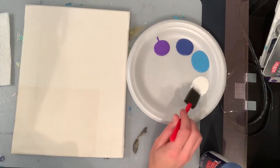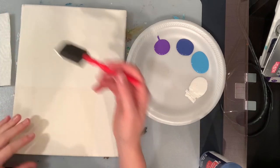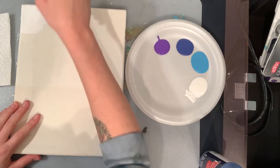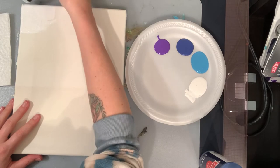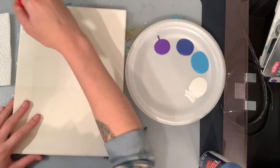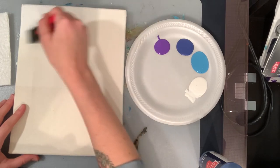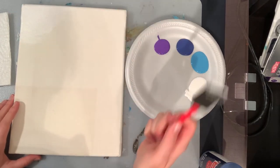Now start with a little bit of your white. In the top left hand corner, you're going to paint a little section of that white, like there's a little bit of light coming through. When you're painting, make sure you paint the edges of your canvas too — make sure you're painting the sides. We're going to paint a little bit of that white, not very much, and then we're going to go in with our blue.